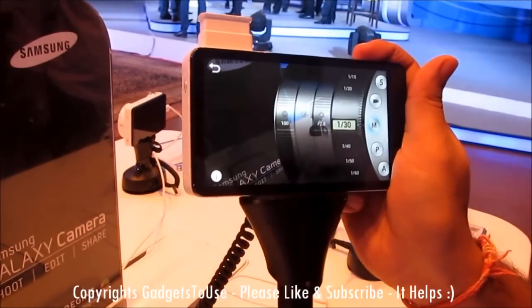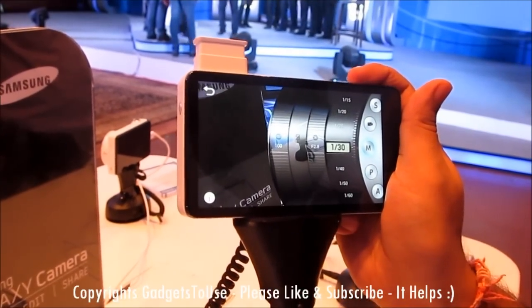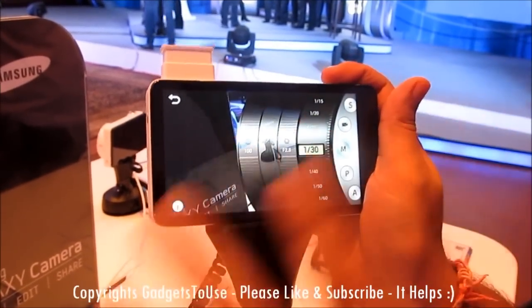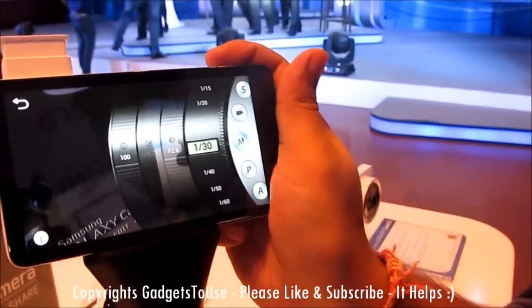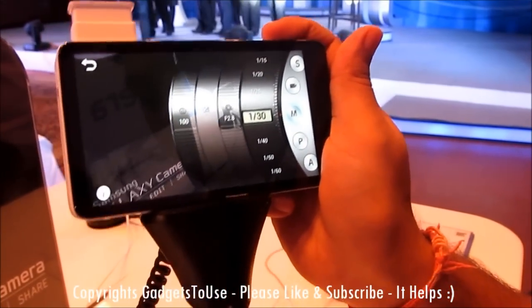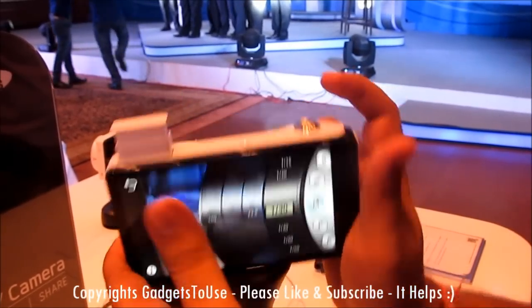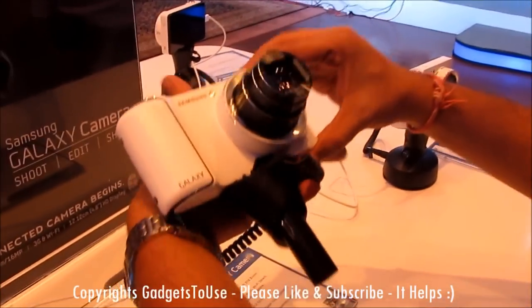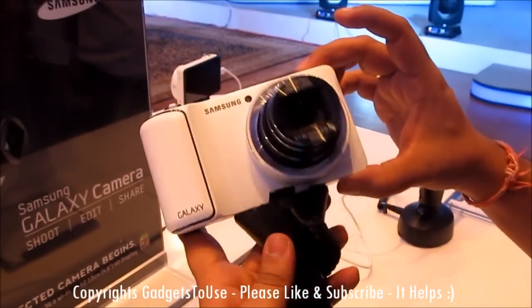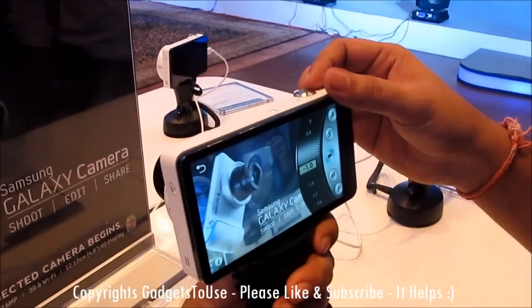It also has GPS capability, so it will save location information whenever you take a photo. Wi-Fi connectivity is supported as well, so you can access the internet via Wi-Fi in addition to 3G. The weight of this camera is around 305 grams, which is fairly light. That's all from us for this quick hands-on review — we will come up with a detailed review once we have the device for review. Thank you.